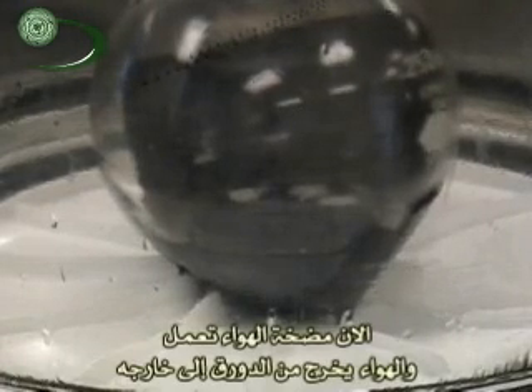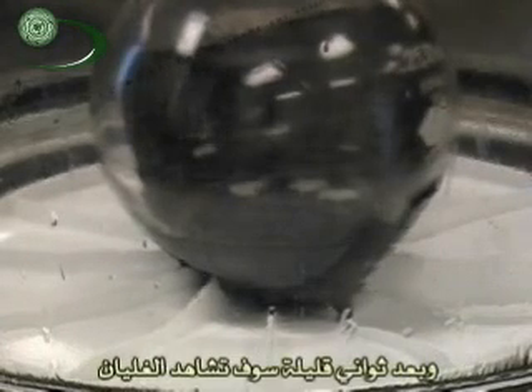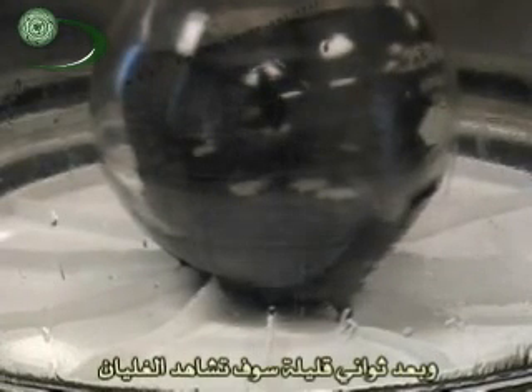Now that the vacuum pump is on, air is being moved out of the bell jar, so there is less air and less pressure inside. That will cause the acetone in our flask to boil at a much lower temperature than normal, and in a few seconds you will start to see it boil.